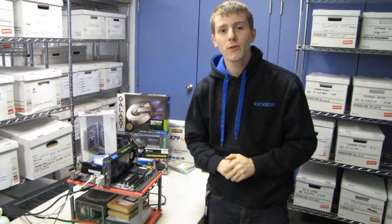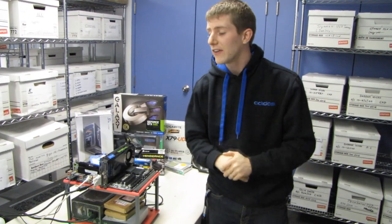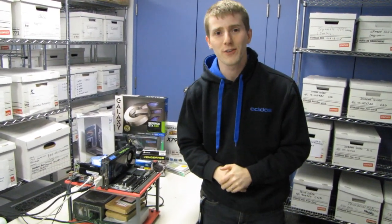Thank you for checking out this episode from the Crazy Russian Laboratory. Don't forget to subscribe to Linus Tech Tips for more unboxings, reviews, and other computer videos.